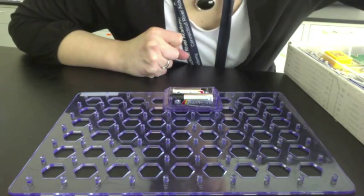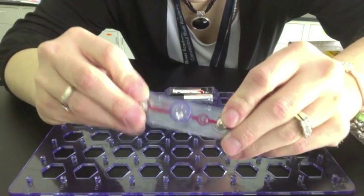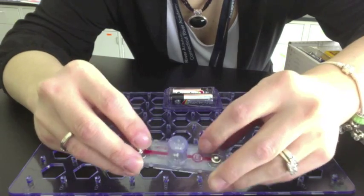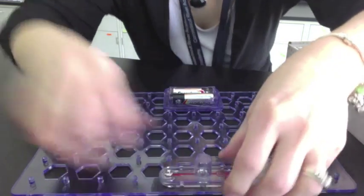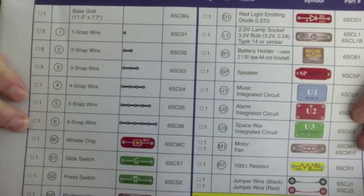Next step in making the battery light the light bulb is to get the light. So here's the light piece. I know it's the light piece because I looked in the manual and saw that was the piece. The front page in your manual looks like this — that's where I'm getting all this information from.